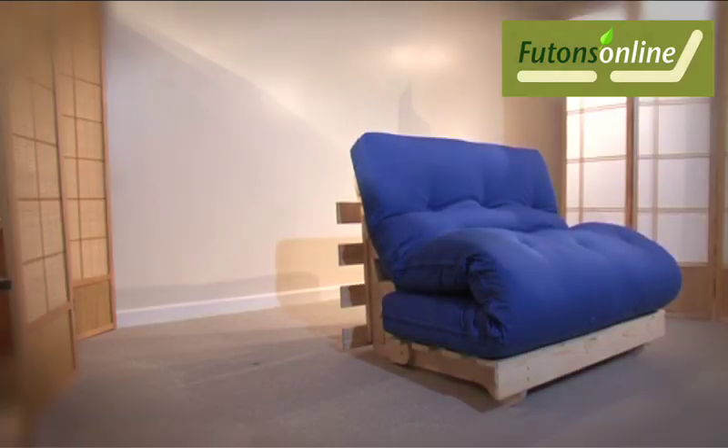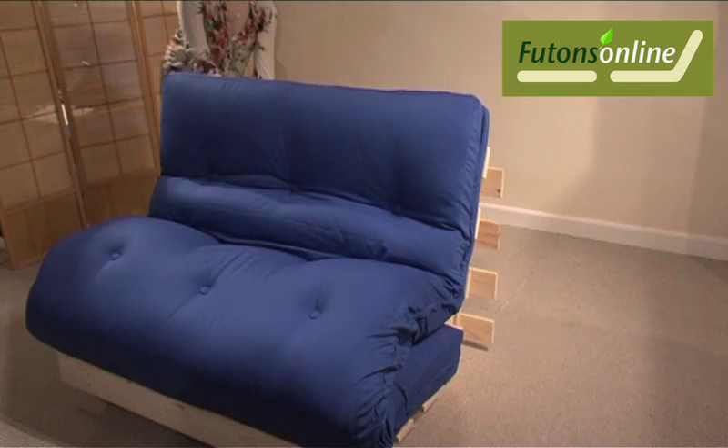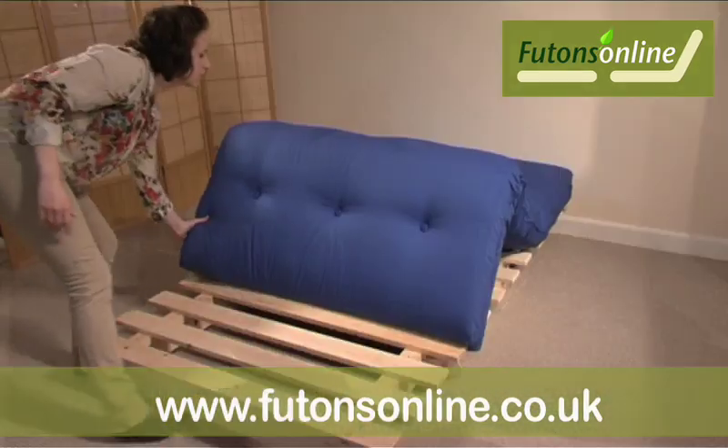This pine sofa bed is called the Kiwi. To convert the frame, lift out from the back so it's flat and in the bed position. Pull your futon mattress forward and your bed is ready for use.